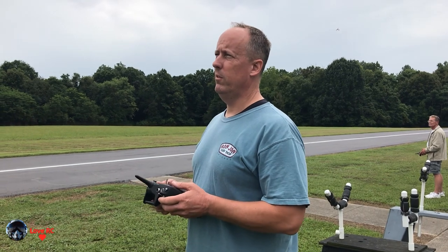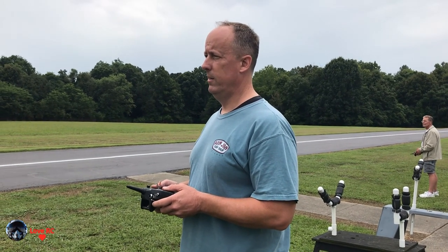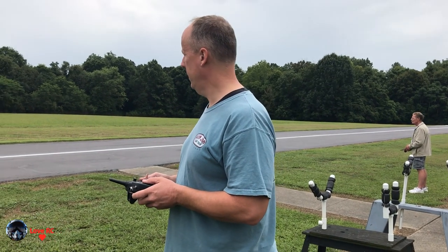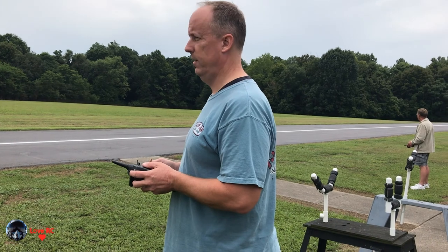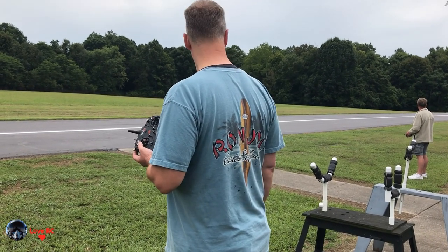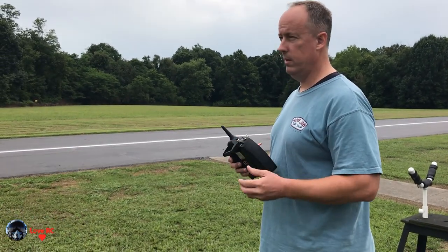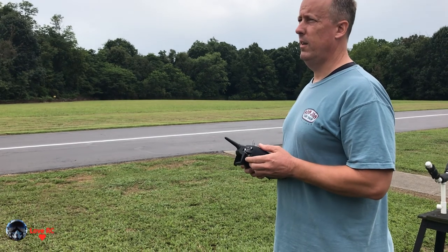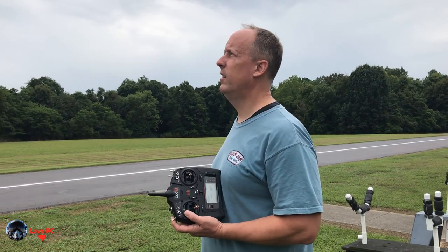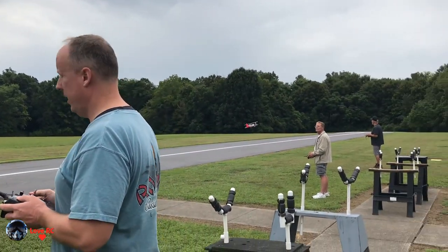These guys keep doing approaches. I think they're both practicing landing so you might have to wait. I'm going to take off — I'll stay out of your way.